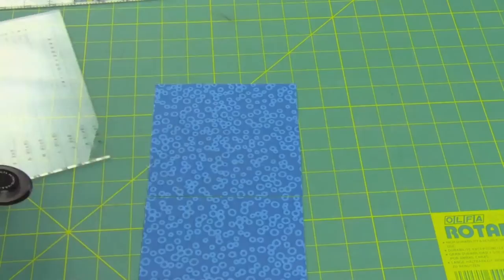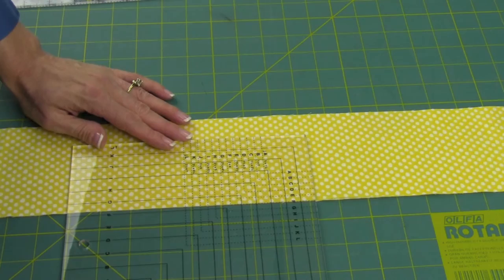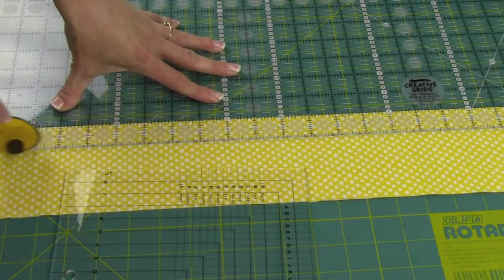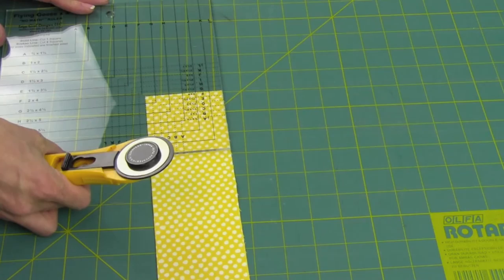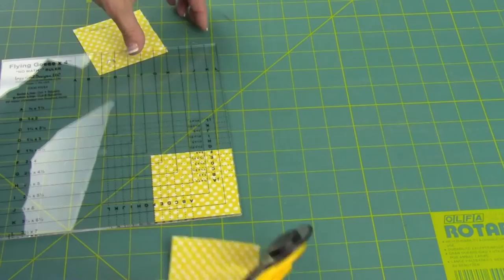For the smaller squares, I'm going to find the F line — this time on the smaller side, the dotted line side. I'm going to find the F line, line that up, and we'll get a nice clean cut for these squares. One long cut, and then we can start cutting these down to the finished size they need to be. It's nice if you know your ABCs — you can follow this ruler, it's really made it easy. Since we're going to need four, we'll go ahead and cut these off.